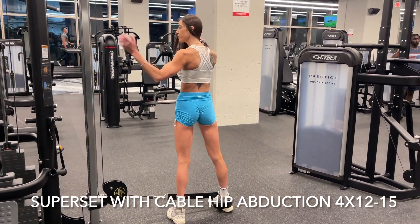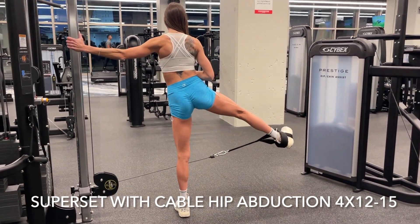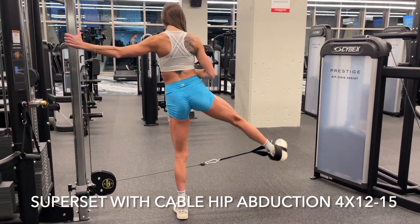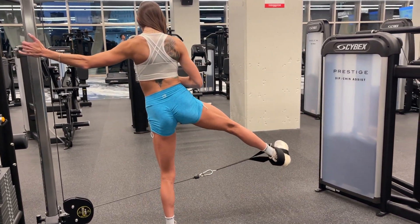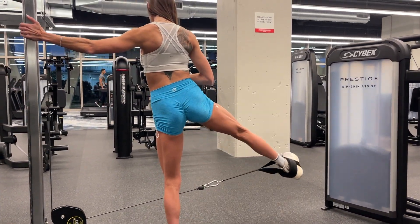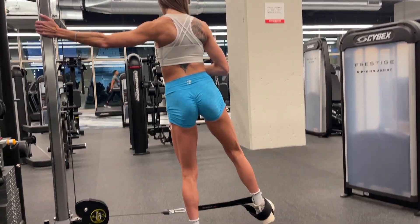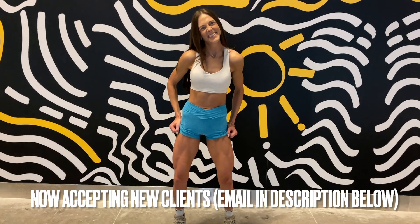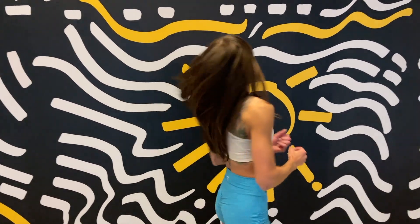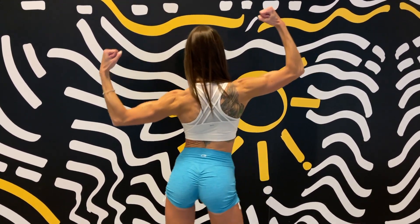We're doing both legs for 12 to 15 reps, then repeating that whole set three times. That's it, guys — you are going to be on fire with those glutes! I hope you guys enjoyed today's workout. Let me know below if you give it a try, and tag me on Instagram or TikTok if you do any of the workouts — I love seeing you guys crush it. Comment below if you'd like more gym-based workouts or more at-home dumbbell content. Love you guys, and I will see you on Sunday for our nutrition talk.